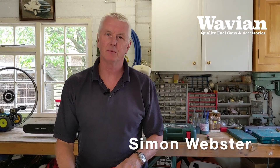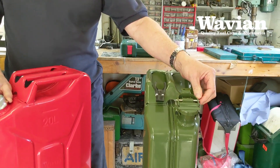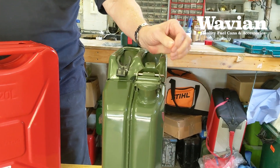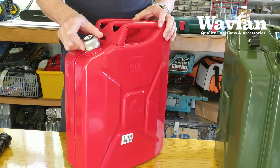Hello, I'm Simon Webster from Wavian Jerrycans. Most of you will be familiar with our standard bayonet clip Jerrycans, but now I want to introduce you to our new screw top Jerrycans.